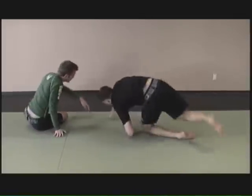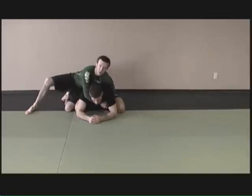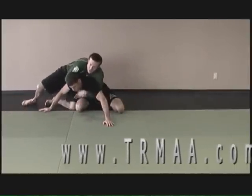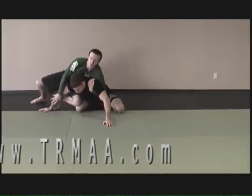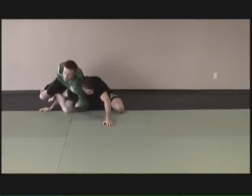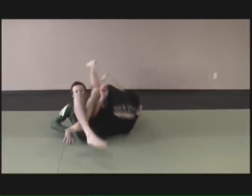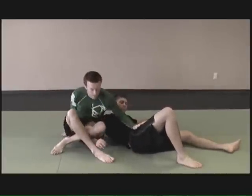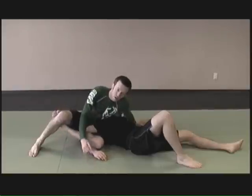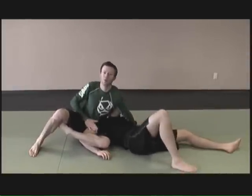One more time. I've got a seatbelt around Jared. I want to try to pull him onto his back and he bases out. Once he bases out, I hook the shoulder, bring my leg through and hook here, figure four the legs, push his head over and get my arm in front. I roll over this shoulder, sit out, keep the arm in front of his face, drag my leg back and lift my butt up for the arm lock.